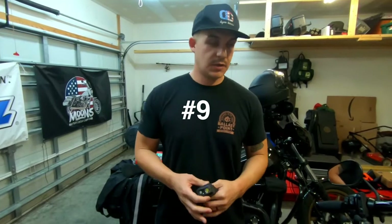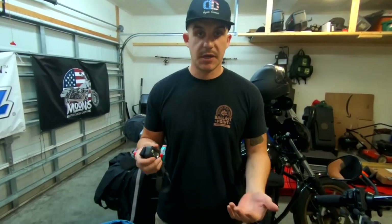Number nine on our list is a good headlamp or flashlight. God forbid you break down at night or in low visibility and you need to see under your bike or work on something. A headlamp and a flashlight are really good things to bring.